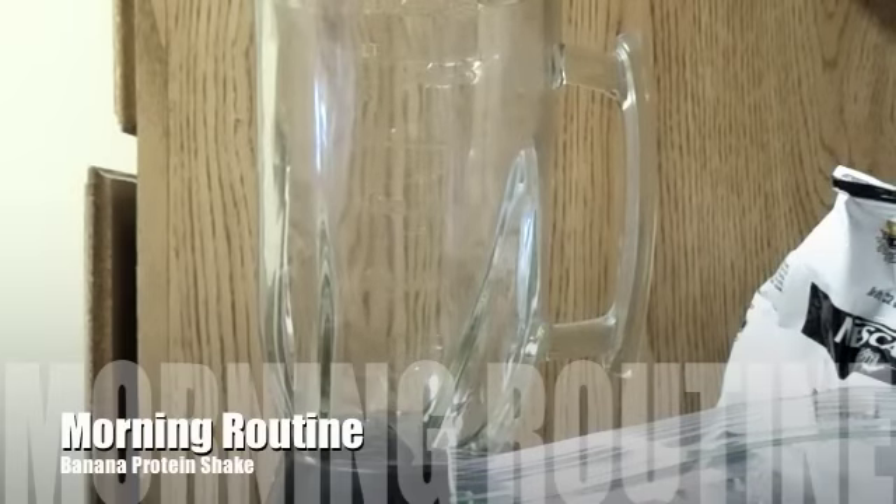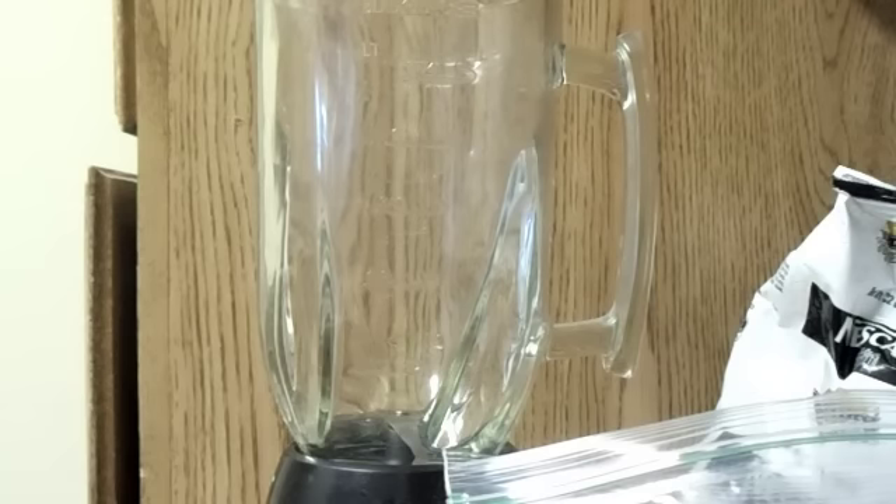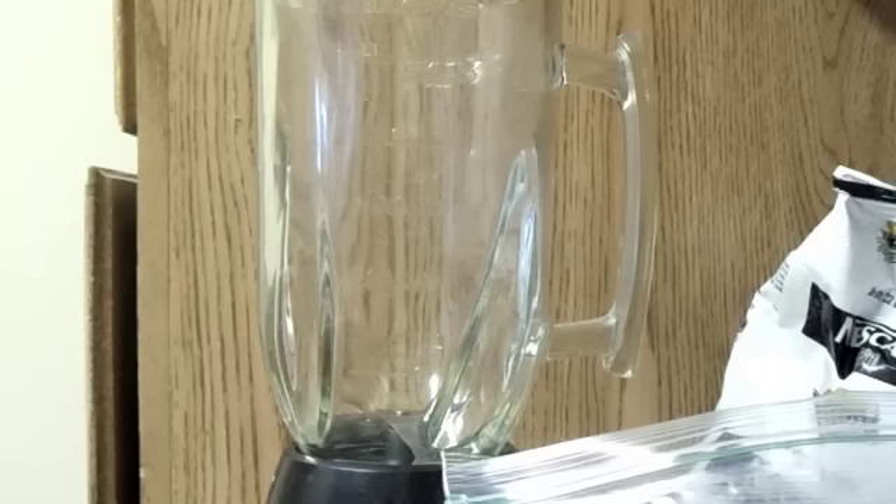Good morning loves. I just wanted to go ahead and show you how I make my morning banana protein shake on days that I don't really have time to make breakfast and things like that. You're not going to see my face today because I look a little — I'm not ready yet.